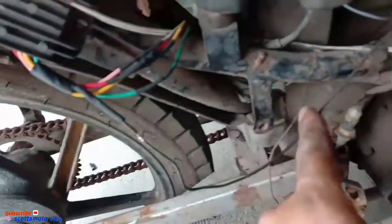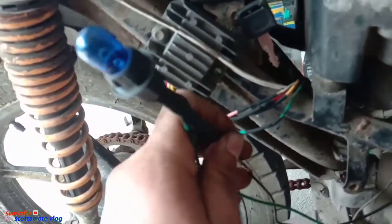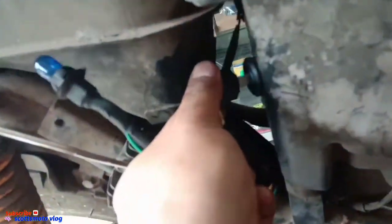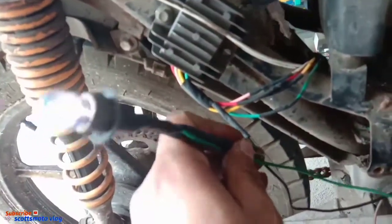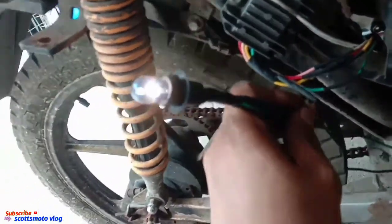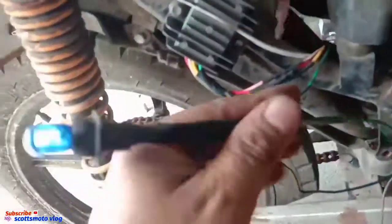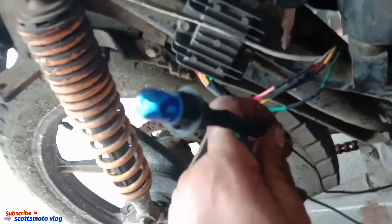So let's check if it's really a source. We'll use a test light. With the ignition off, there should be nothing. See — nothing. When we turn it on, it gets power. So our accessories wire is active. When the ignition is off, there's no supply — that's the job of the black wire on the rectifier regulator.